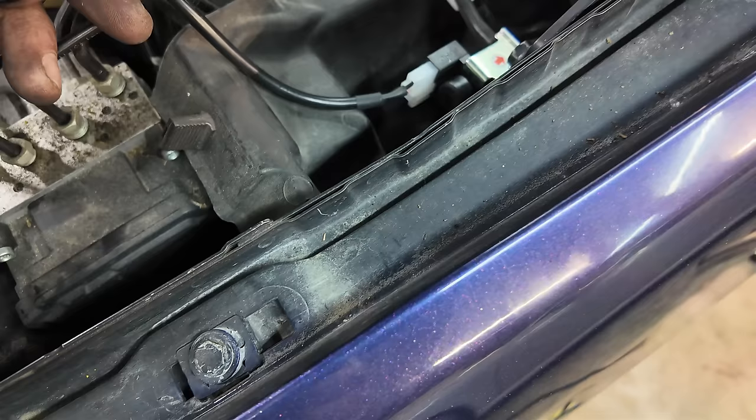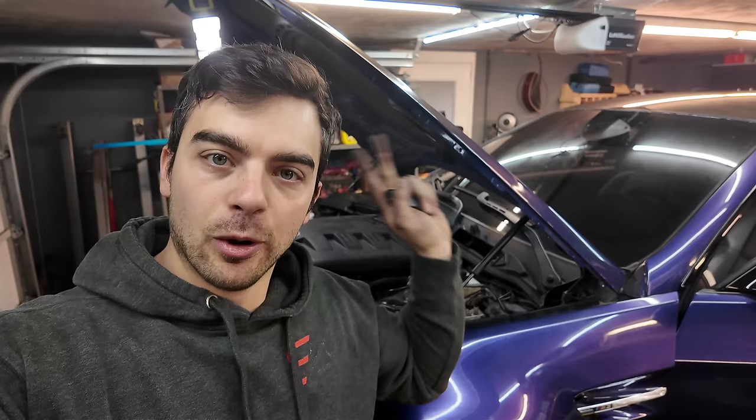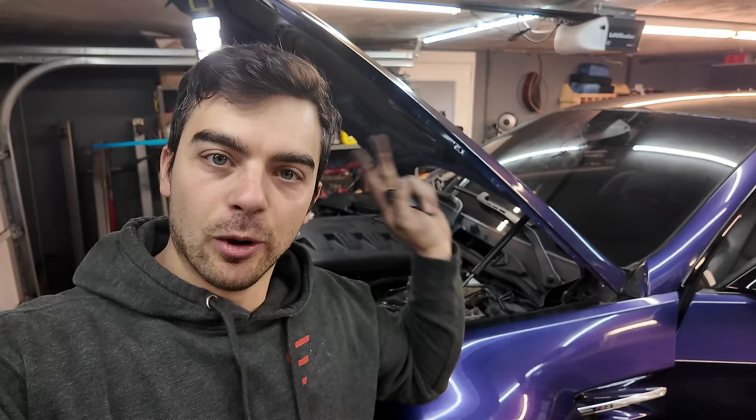Let's give it a test right now - it shouldn't do anything because there shouldn't be any power going to it yet. You can hear it switching every time - perfect. All I have to do now is button everything up under here, clean it up, make it all look OEM, and then we can actually start this thing. I'm really excited.